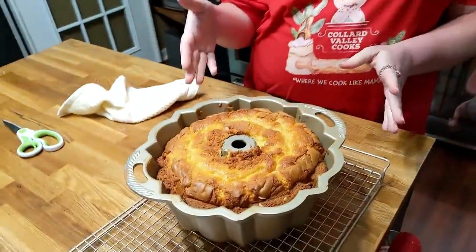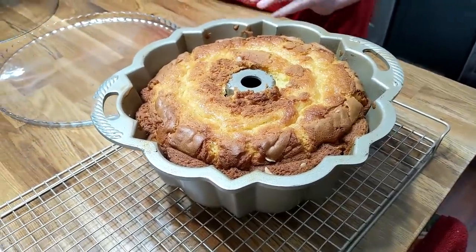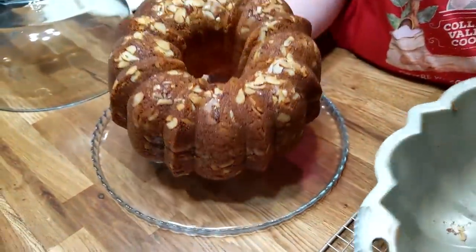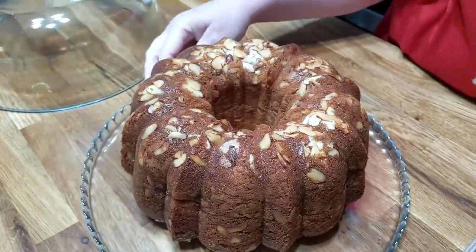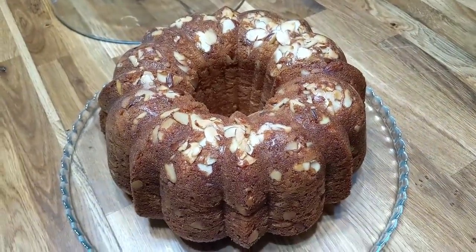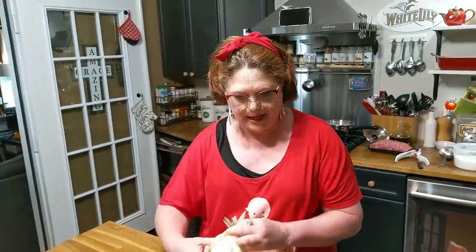Welcome to Collard Valley Cooks, live in the kitchen tonight. We're going to make some marvelous meatballs, cream potatoes, and granny green beans. I made this cake today and I told you guys I would flip it out when I came on for supper. We'll go ahead and flip it out now — almonds on the bottom, it's an eggnog pound cake. We'll do a full video on YouTube. We'll slice a piece a little bit later. That's pretty, isn't it? It's tall too.